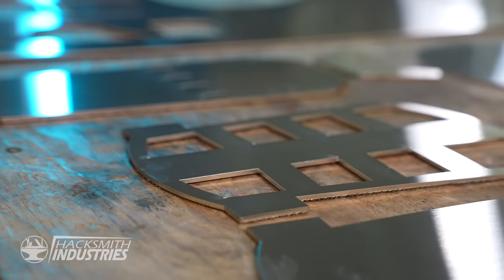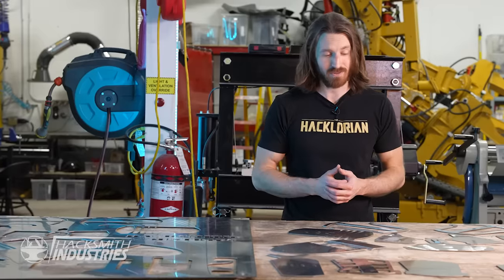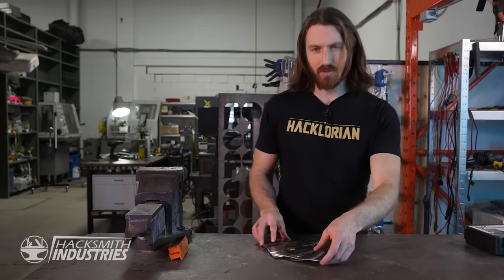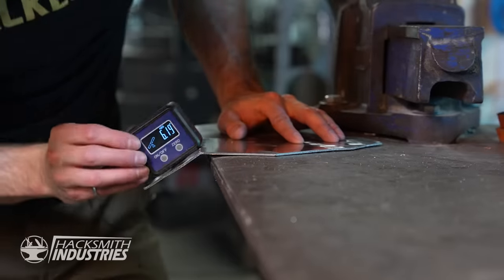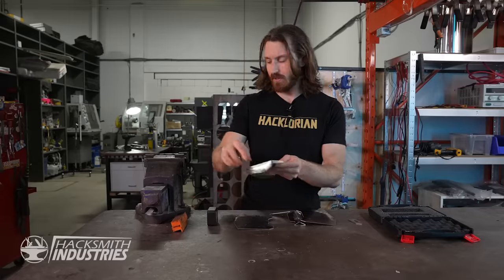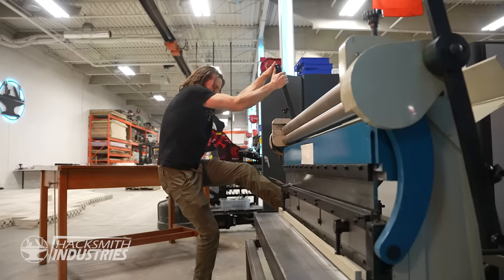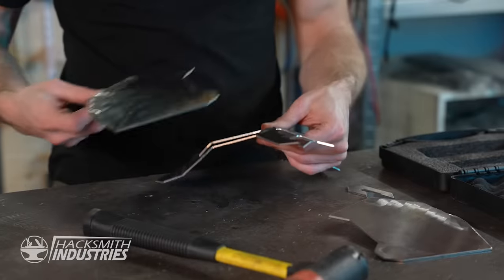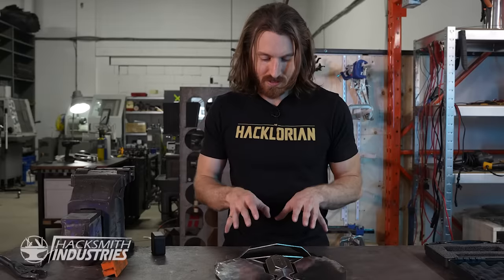These are all the pieces we need to build our very own Mandalorian armor. We cut them out of one-eighth stainless steel, and now we just have to form them into three dimensions so that it actually looks like his armor. We're going to start with the chest piece. You might be wondering why we have these notched cuts in the pieces of stainless steel — they serve two purposes: they let me know exactly where the bend line is supposed to be, and they make it significantly easier to bend the material. The last bend I need to make requires our bigger brake press since my vise isn't deep enough. I'm pretty happy with how these have turned out, so I think we can start welding, with maybe a few adjustments along the way.